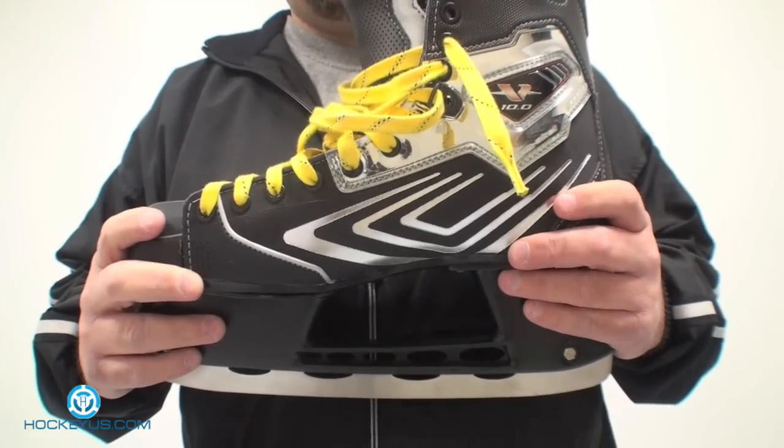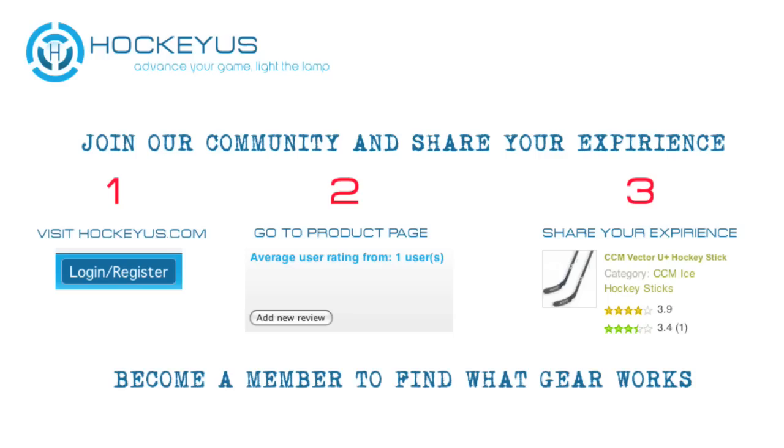Thank you for joining us here at HockeyUS.com. Don't forget to visit our website, HockeyUS.com, become a member, log on today and help us rate the products that you're going to see shown here and other products that we have listed on our website. You can't do that unless you become a member of HockeyUS.com.